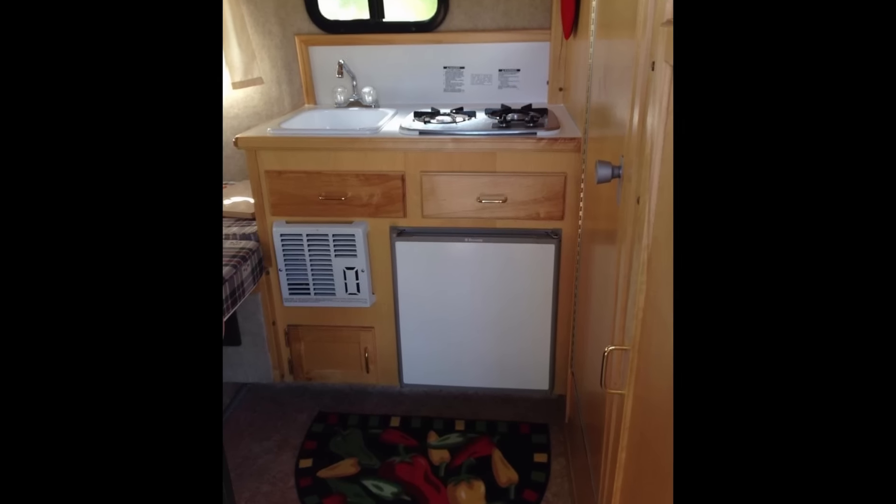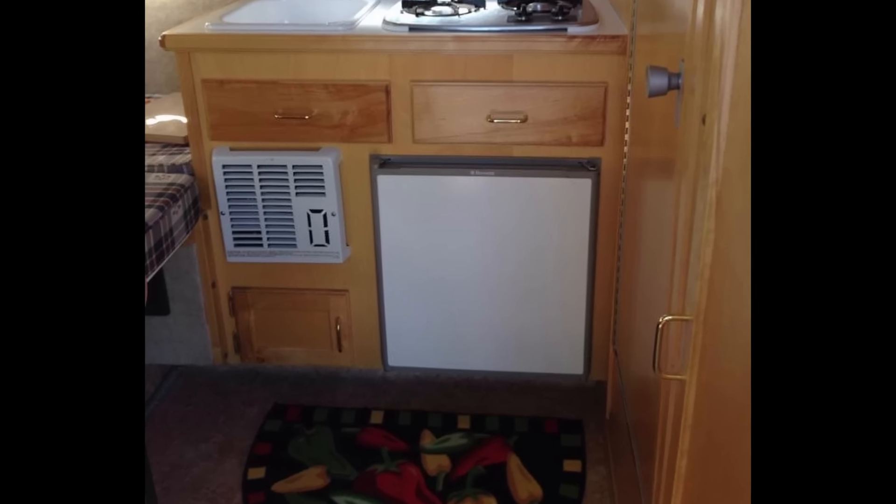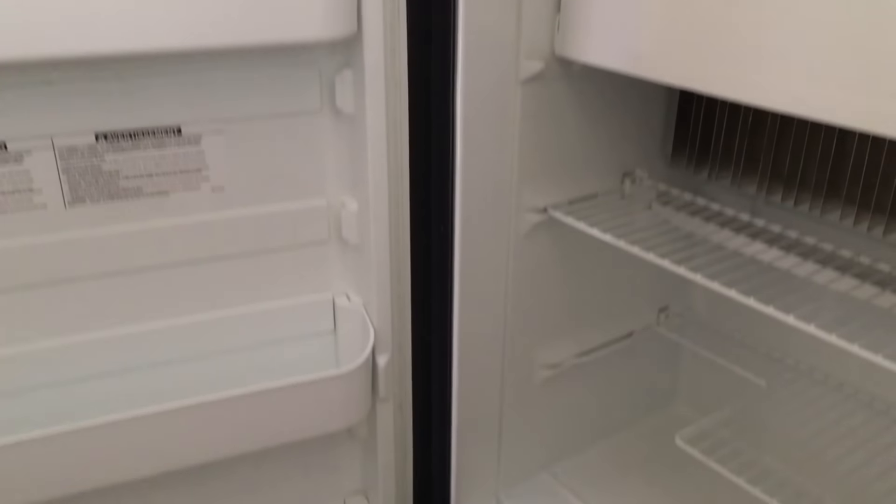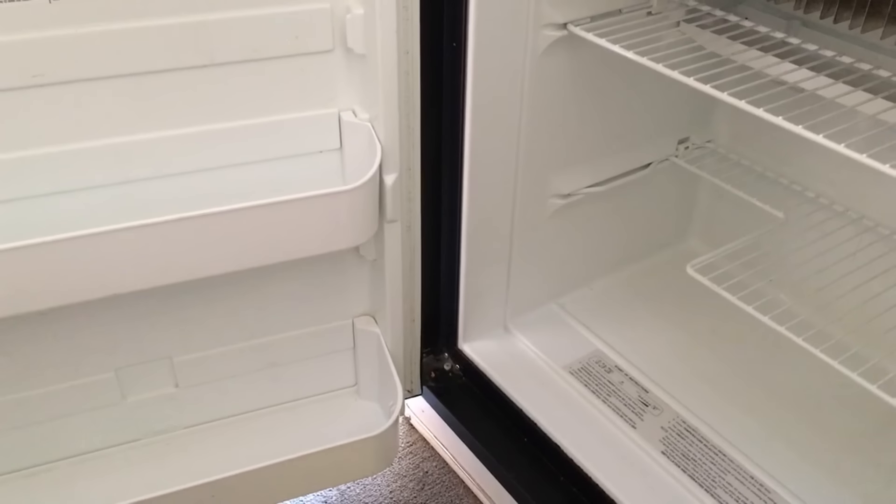The third thing the Casita has over the Scamp is a larger refrigerator that also has a freezer. The Scamp had a 1.9 cubic foot refrigerator — really small. The Casita has a four cubic foot refrigerator with a small freezer. So if you want to have ice cream, it's a game changer. You can't have ice cream in your Scamp, but you can in your Casita.